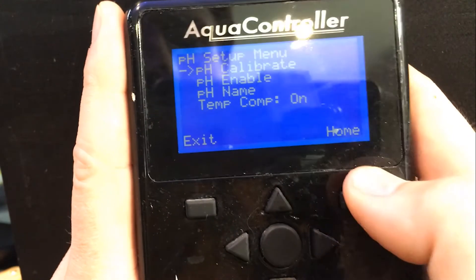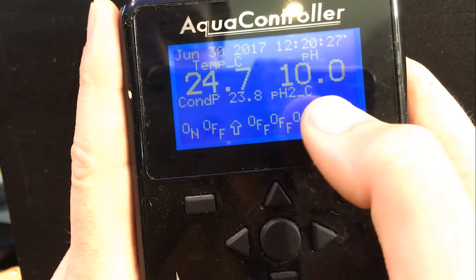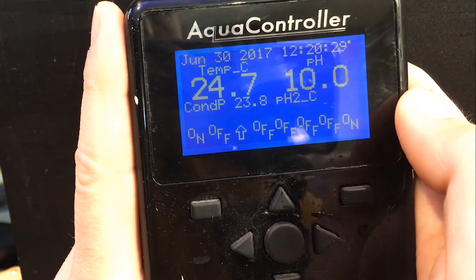Now our pH probe is calibrated. So if I go back to the home screen, it should be pH of 10, so we know we're right on the money.